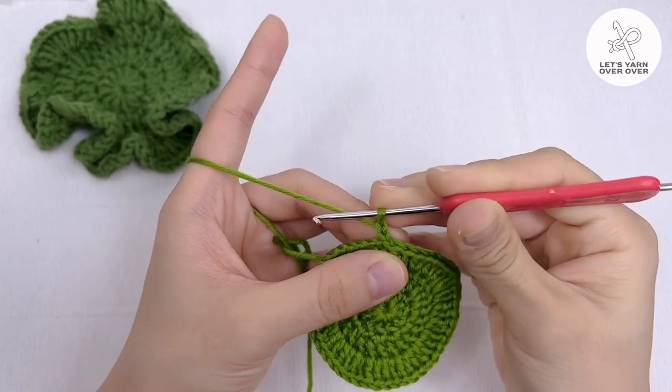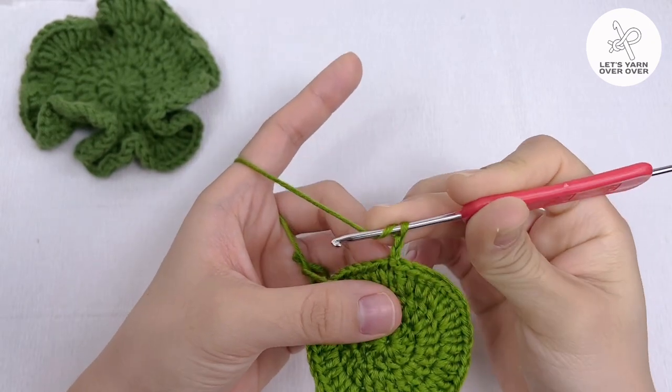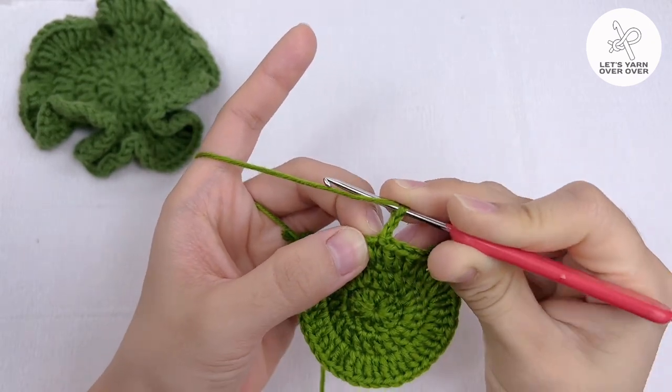Round 4: chain 2, make 4 double crochet in the first stitch.